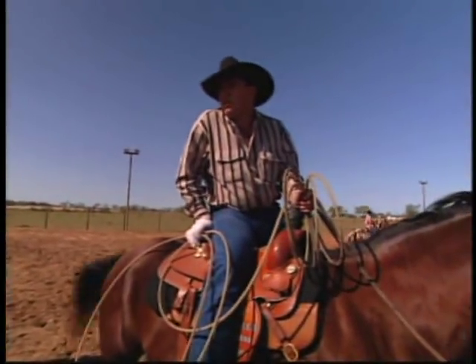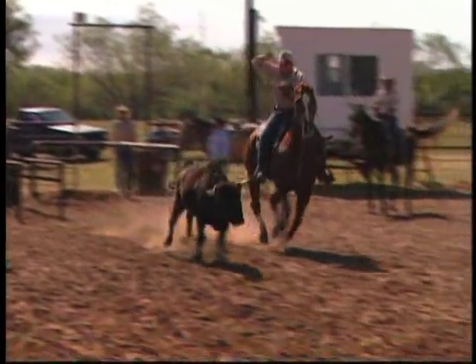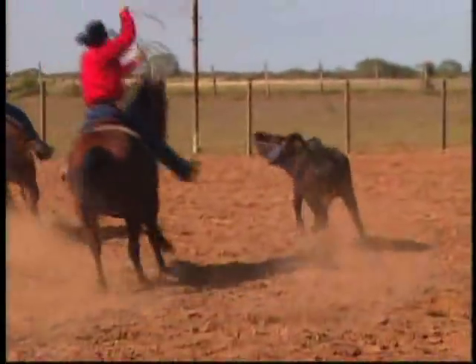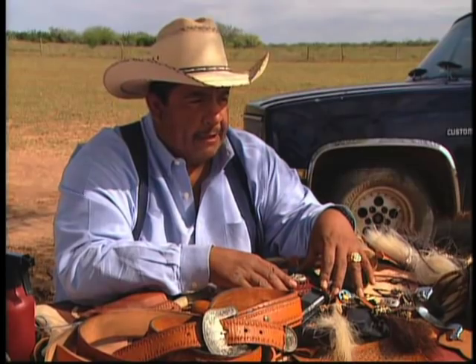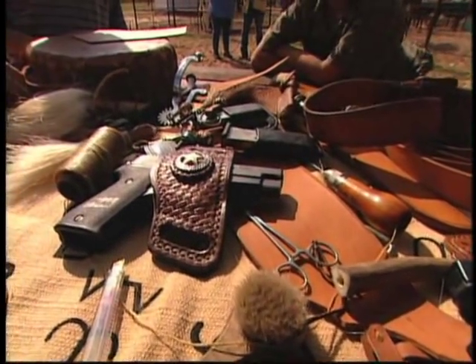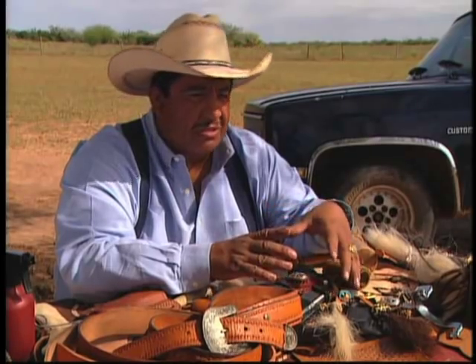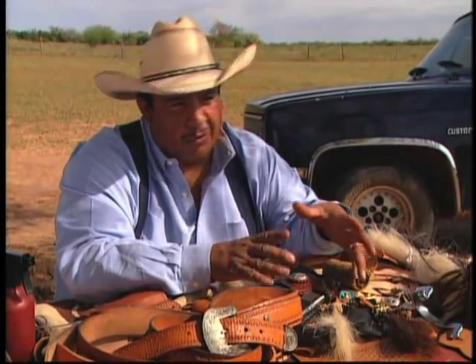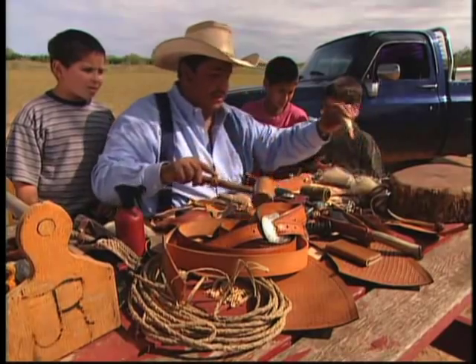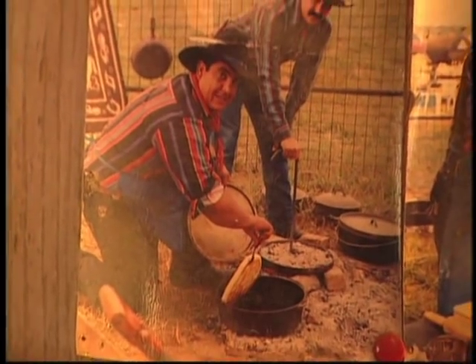I've got the best of both worlds. I'm Hispanic. My family comes from the area. My grandfather was a vaquero, a cocinero. I've got a profession in law enforcement and it allows me to have a combination of both — the western flair behind it and the law enforcement part of it.